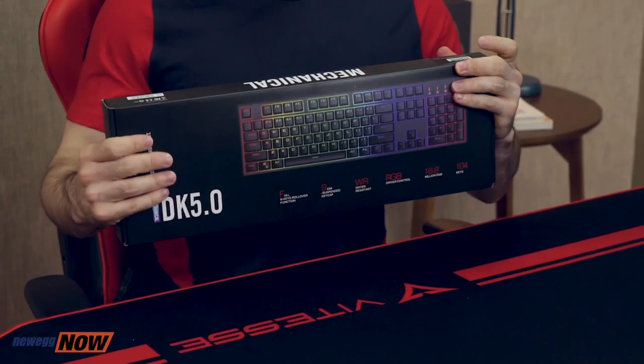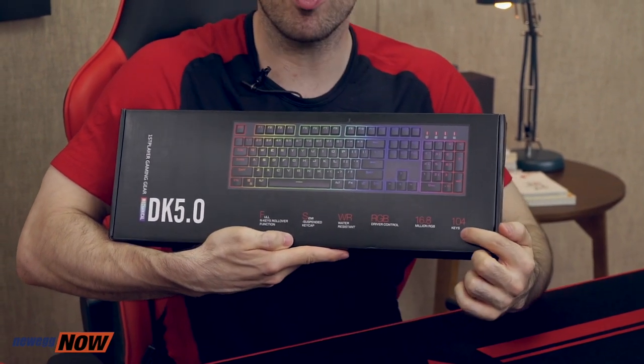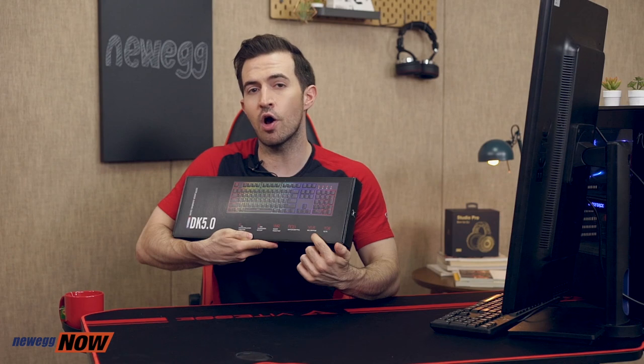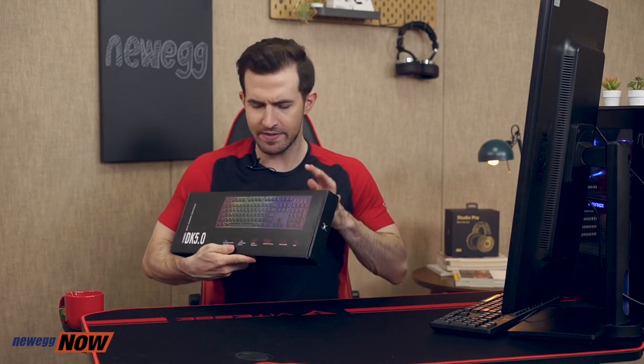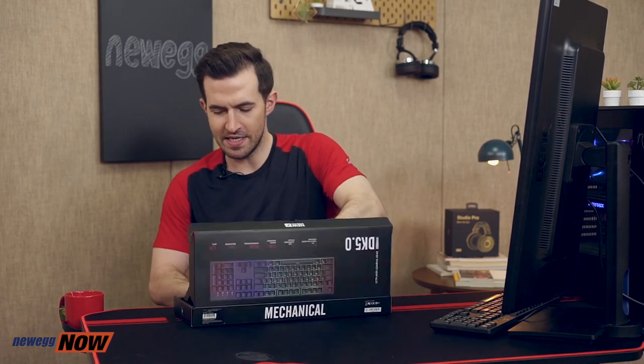We have a sweet box that tells us some very important information. Let's get a close-up on the box: 104 keys, 16.8 million RGB, water-resistant, semi-suspended keycaps. This is too much excitement — I need to get this out of the box so we can explore.